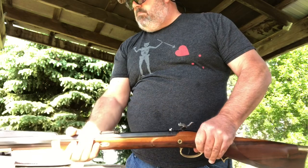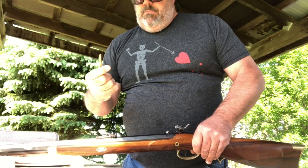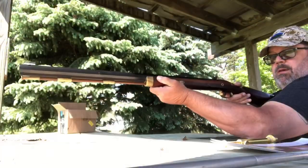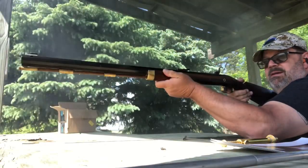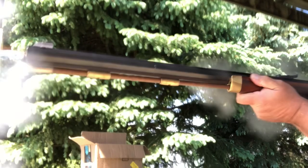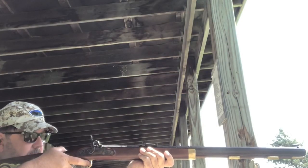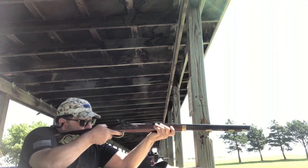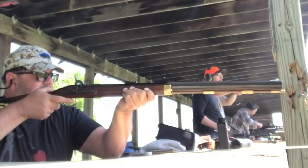Now cock that hammer back and use that percussion cap tool to put a cap on the end of the nipple — it's quite easy, though it's a very small thing so if you've got big fingers, I'd suggest getting one of those tools. Here you see me not understanding why just the cap is going off — well, it's because I hadn't put powder in. So after putting powder in by removing the nipple, we're back in business and firing away. Not a lot of kick on this at all — it's more of a push. A delightful gun to shoot without a doubt.